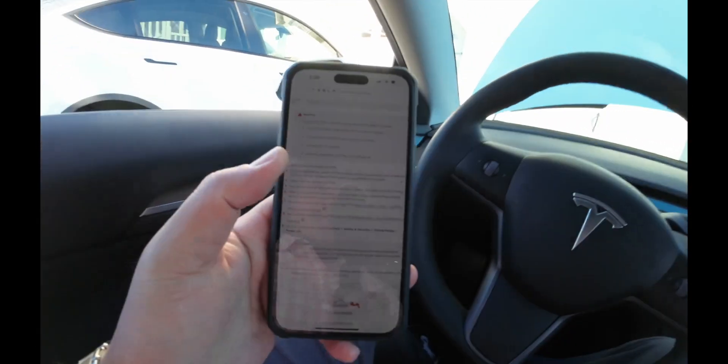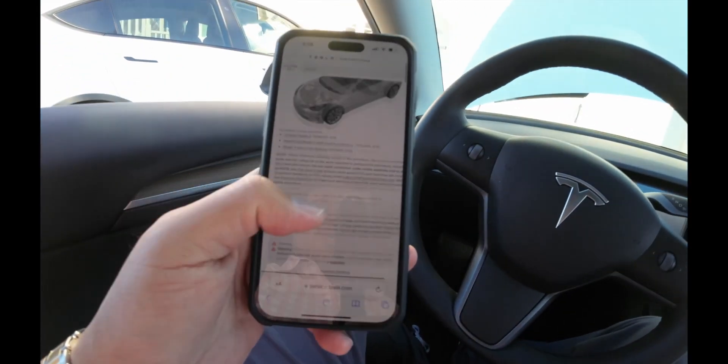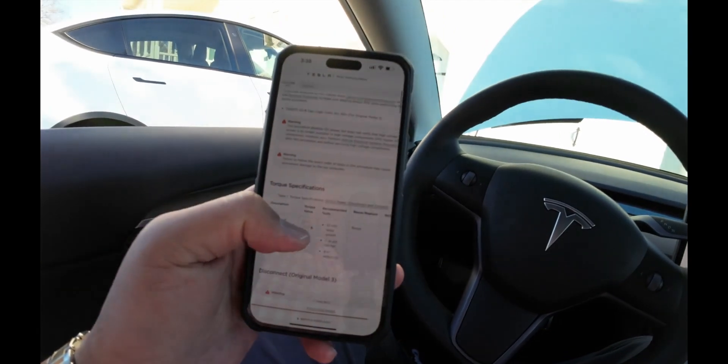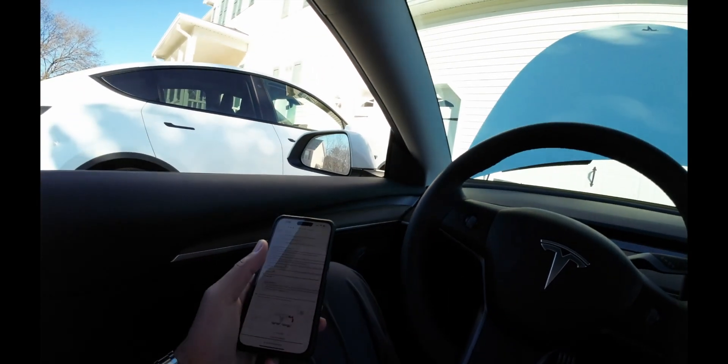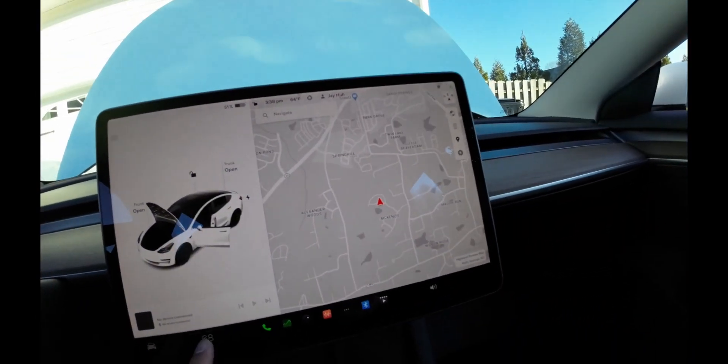If you guys don't know, Tesla has released all of their software service manual info, so really all you've got to do is know how to follow directions and read through it, and this should be pretty easy.